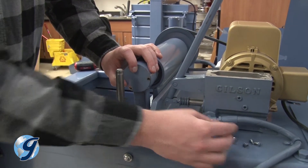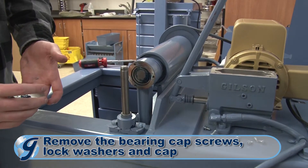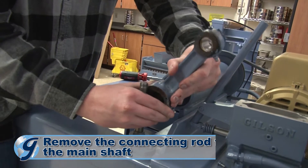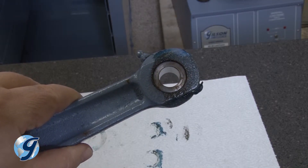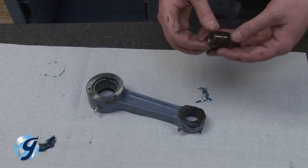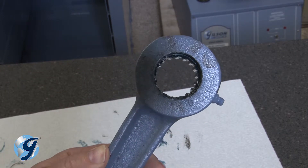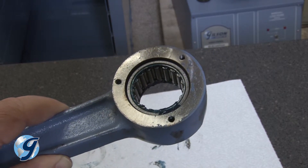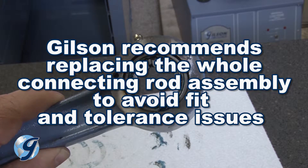Next, remove the bearing cap screws and lock washers from the connecting rod assembly, then remove the connecting rod bearing cap and set them aside. Now, remove the connecting rod from the main shaft. Examine the connecting rod, including the wrist pin sleeve, by carefully pushing the sleeve out of the connecting rod. Next, examine the connecting rod bearing within the connecting rod. For this demonstration, we are not replacing the bearings, but if we were, we recommend replacing the whole connecting rod assembly to avoid fit and tolerance issues.